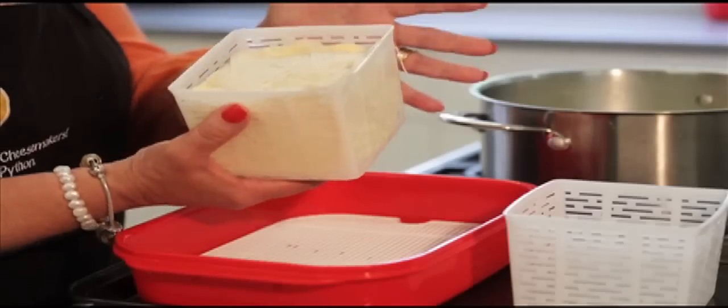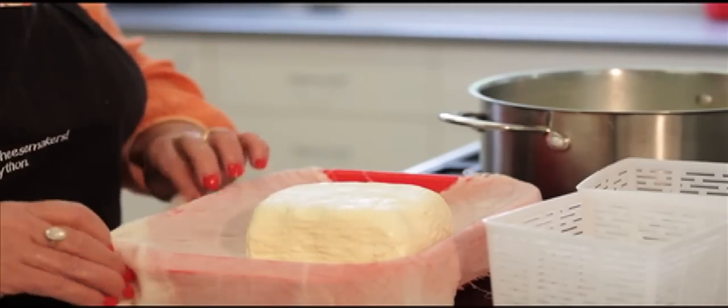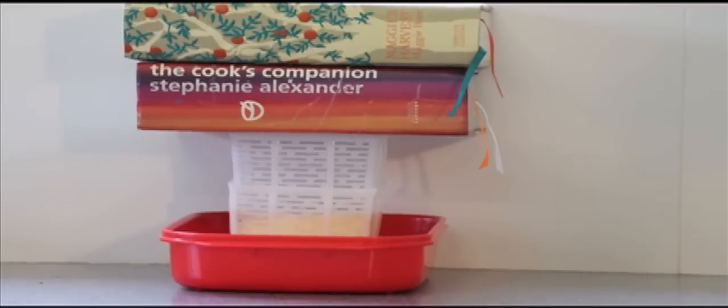Press the curd for 10 minutes. Then remove the curd from the hoop, turning it over and rearranging the cheesecloth to make your cheese nice and neat. Press the curd again for 2 hours.